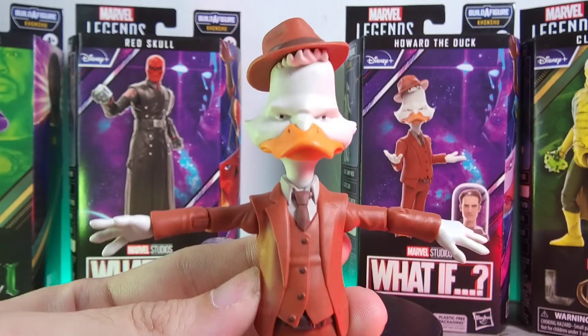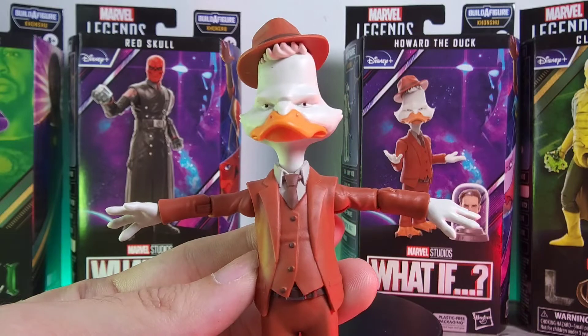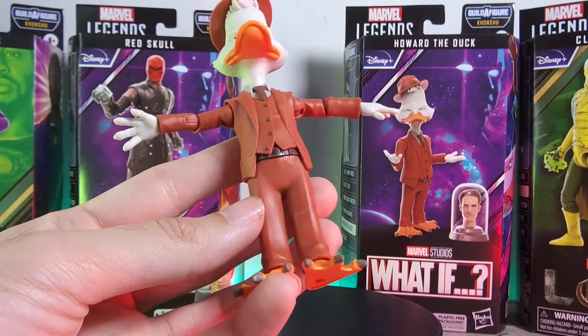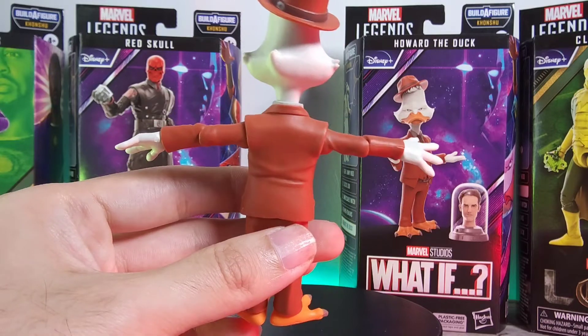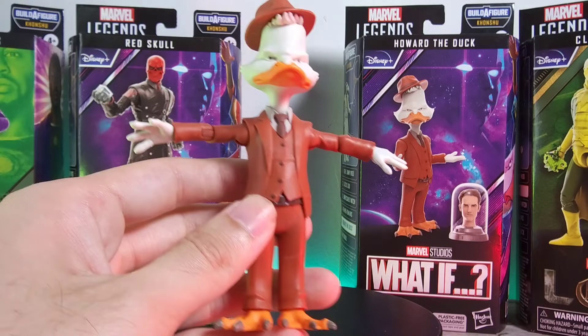Going on to the head sculpt again, it doesn't look too bad at all — quite decent, with good accuracy to what we see on the box cover. Going on to the belt, there's a good amount of detail, and on the back you do have some creases. Not too bad overall — there's nothing really much more to say about this figure.